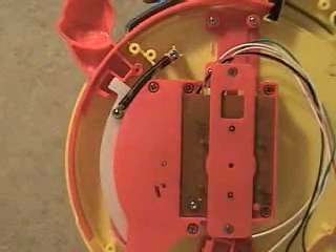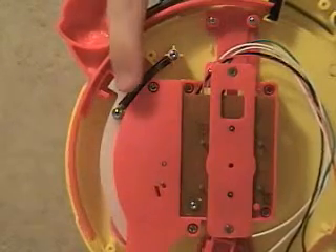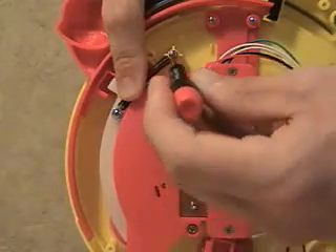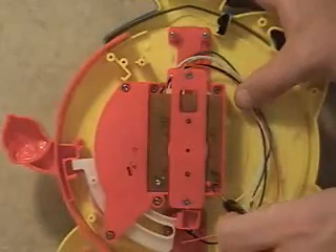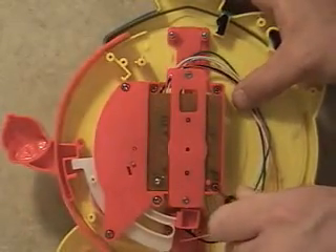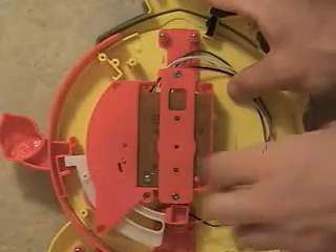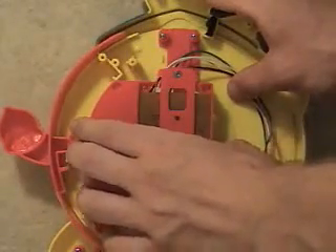After the speaker assembly is disassembled, we can take out the input return spring. To do so, hold the spring with one hand and unscrew the screws with the other to avoid having the spring fly off. After the spring has been removed, unscrew the six screws connecting the gear train hold down fixture to the inner housing, then remove the fixture and set it aside. We will disassemble this later.